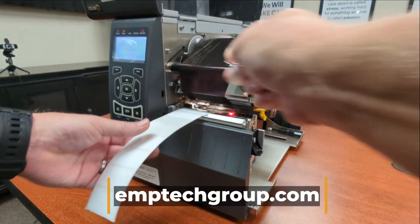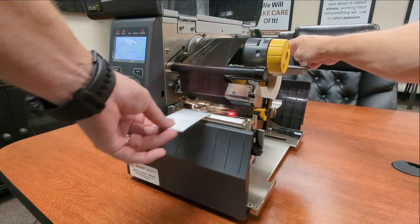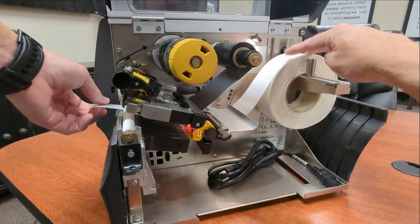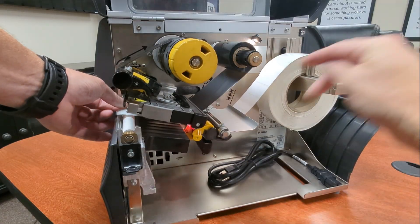Don't tear them off, just peel them off. Then we're going to bring them back into the printer so that the peeled labels are under the sensor area here.